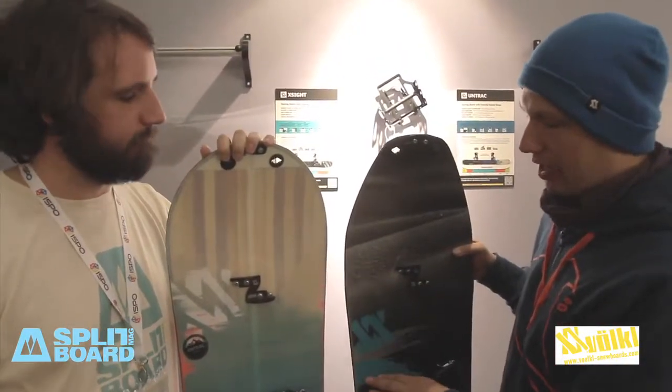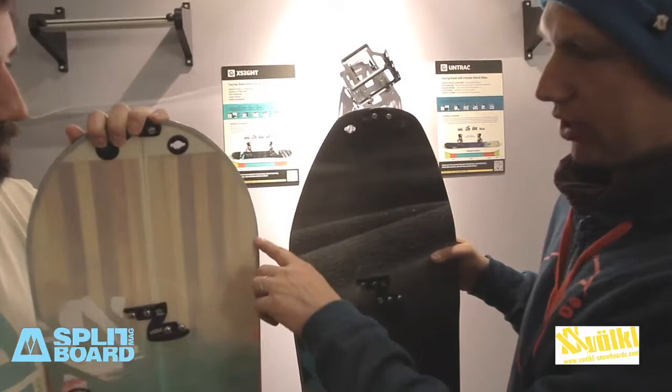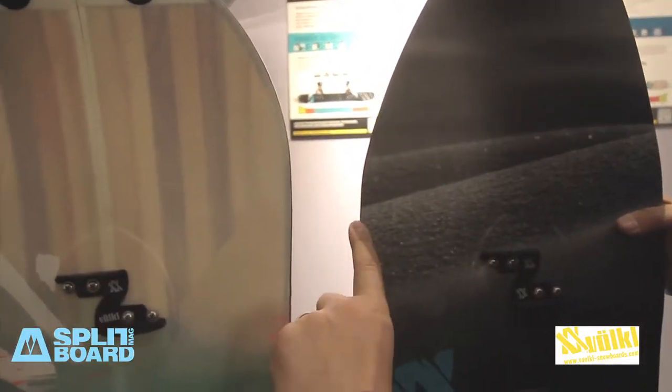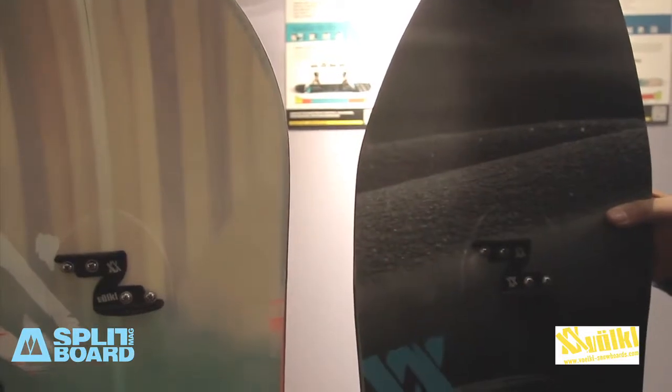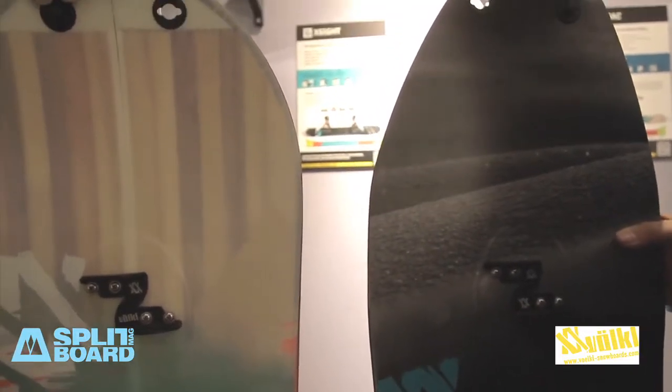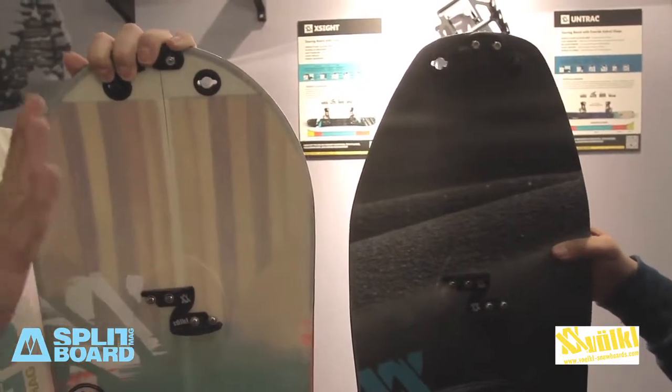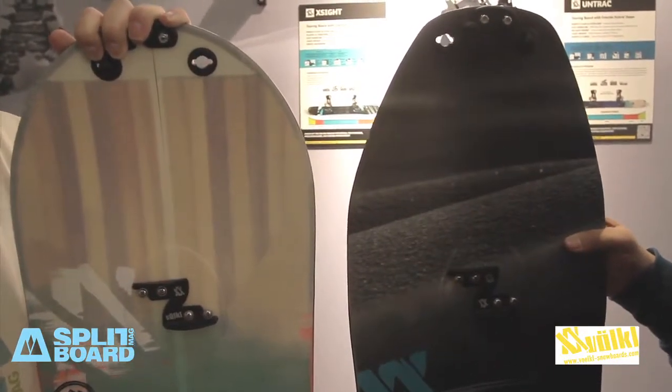When you compare the two shapes, you have a longer effective edge on this board and a shorter effective edge on the X-Side. The tapered part means it's a straight part in the edge — it helps when you make turns into the crust, so the nose is not digging into the snow anymore. It stays out, and it's a really playful ride.